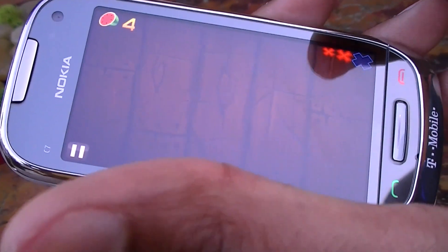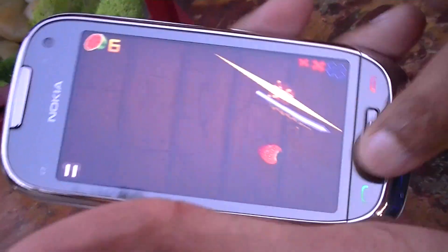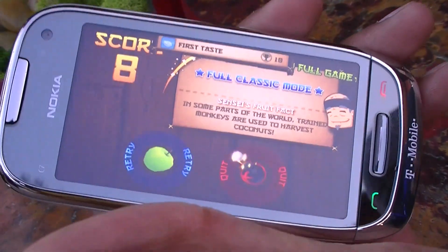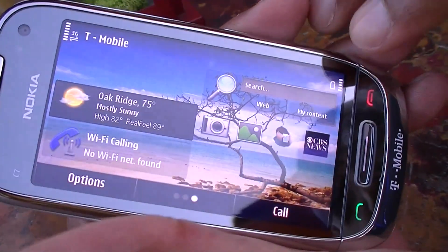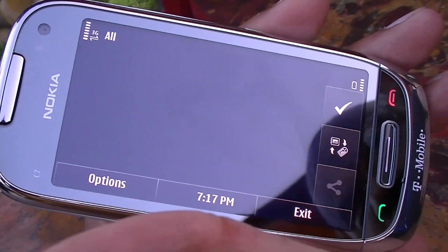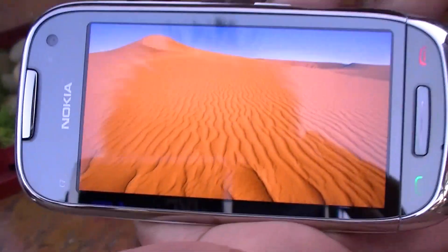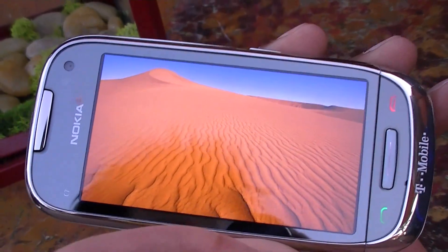It's an AMOLED display with Gorilla Glass, so it's really sturdy — you can swipe freely. This is not the Clear Black Display found on some other Nokia devices, but the quality is still great. Even out here outside, it's still very readable. It renders photos really beautifully on the 3.5-inch screen.